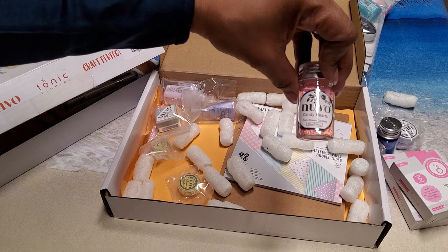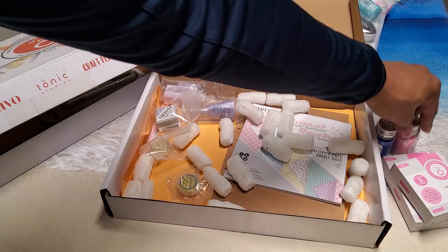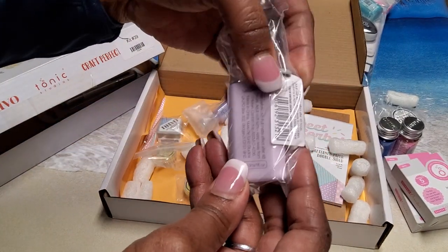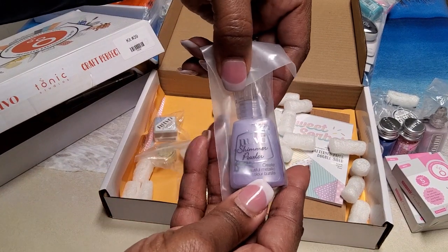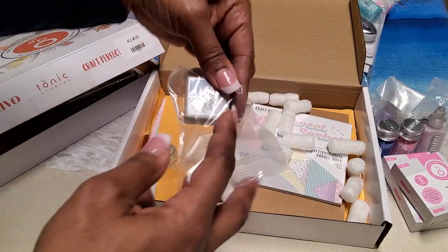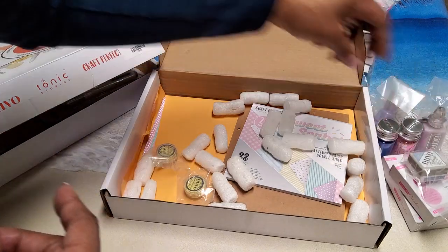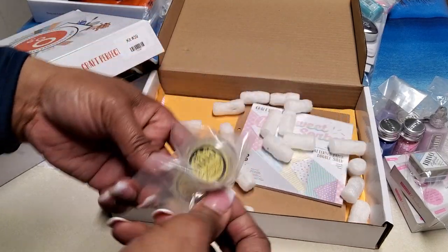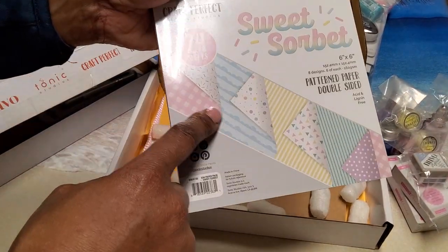You also get Candy Hearts Pure Sheen Confetti — so cute, perfect for Valentine's. You also get Nouveau Vintage Drops in Lavender Fog, shimmer powder in Lilac Waterfall, Nuevo Hybrid Ink in Blue Mineral, and two mini embossing powders in Happy Days. Then you get the Sweet Sorbet 6x6 paper pad — beautiful pastel color palette.